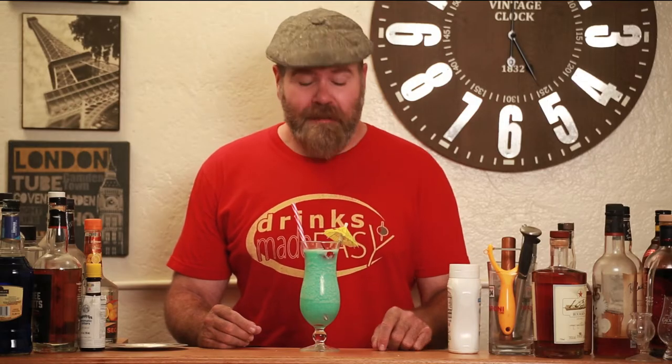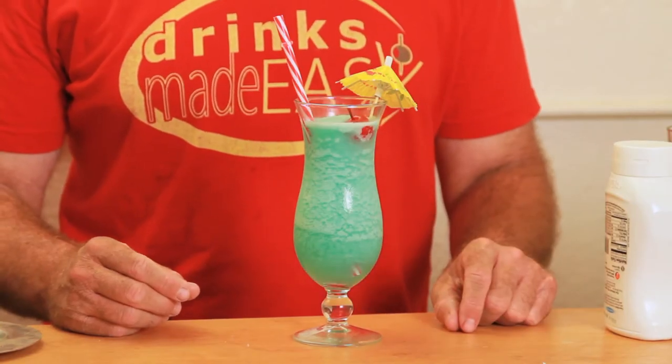Hey, welcome to Drinks Made Easy. Today I'm going to show you how to make the Blue Hawaiian, a pina colada derivative that is often confused for the Blue Hawaii, a daiquiri derivative. Now, Harry Yee, the originator of the Blue Hawaii, tried to jokingly address the confusion by saying that the only Blue Hawaiian that he was aware of was one that had drowned.